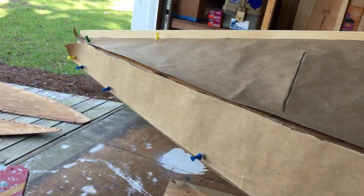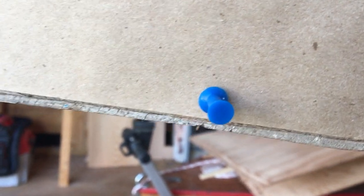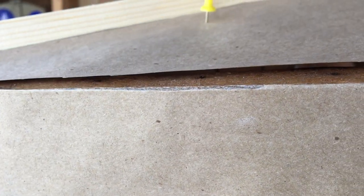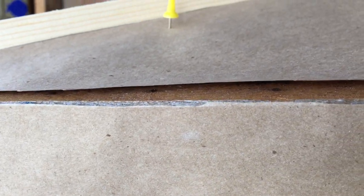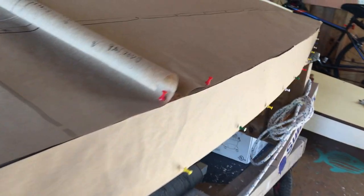The hull narrows back down up at the bow, so we just laid the paper along the straight edge but left it just shy of the deck. Then we took an exacto knife and trimmed along the edge all the way down. This gives us a pattern where we can rough out the side of the boat, leaving it just a little bit proud along this edge.